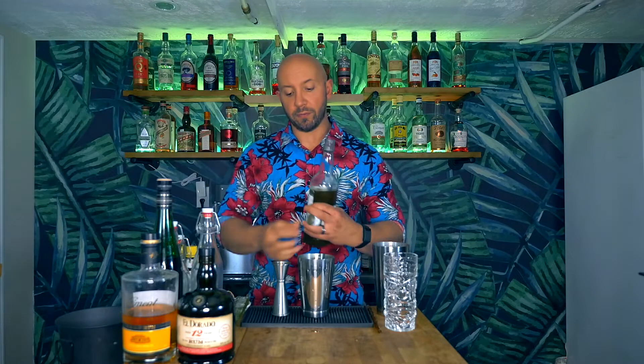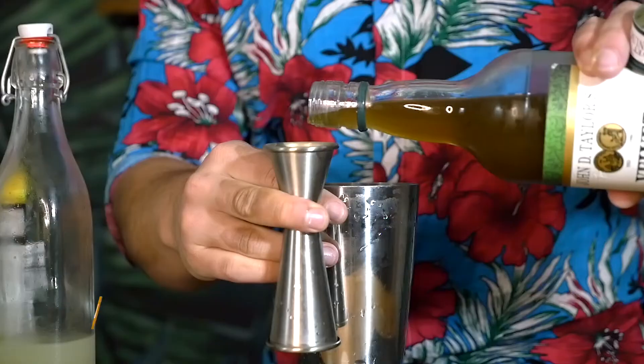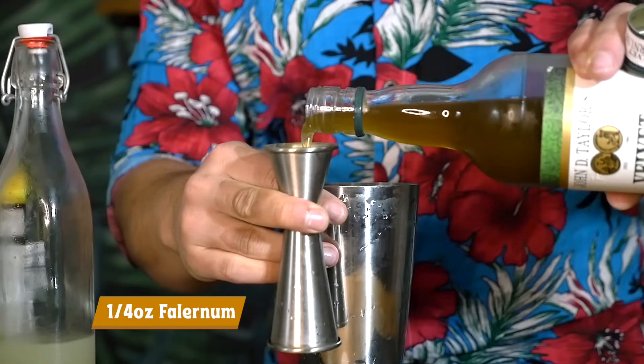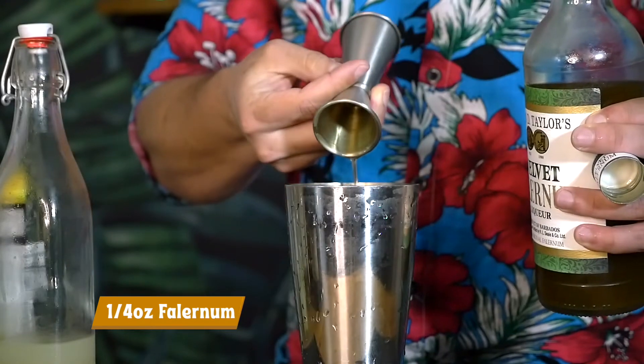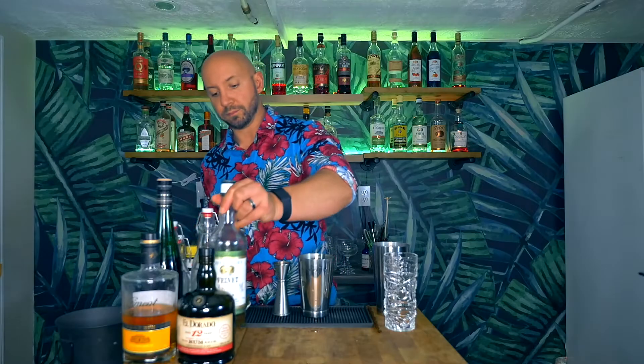Quarter ounce of our Velvet Falernum and quarter ounce of our Allspice Dram. I'm using St. Elizabeth because I have it available — I can purchase it at Total Wines. If you can't get St. Elizabeth, another option is Hamilton Pimento Dram, or you can make your own. It's super easy; I have yet to do it but it is on my list, so stay tuned.